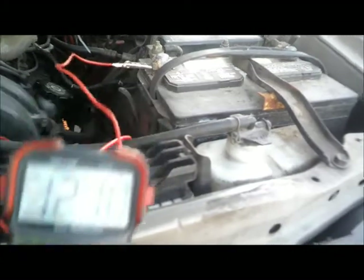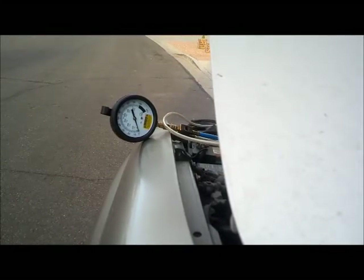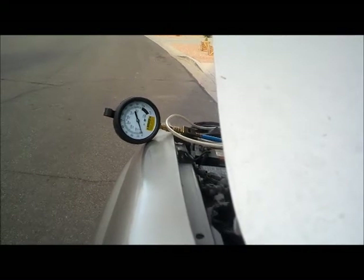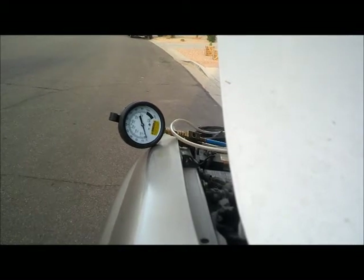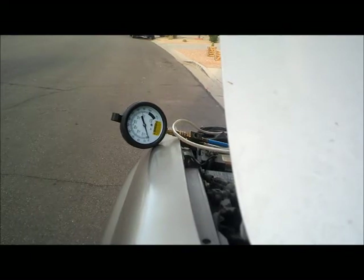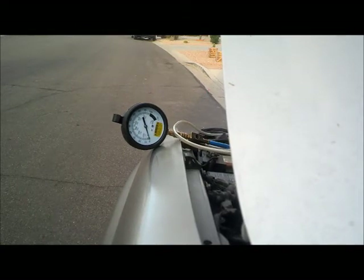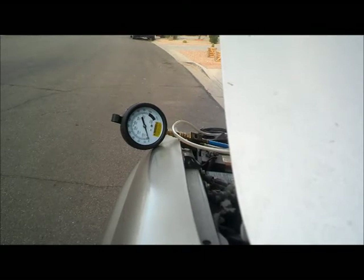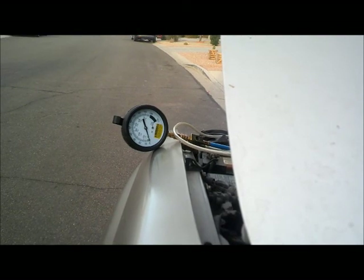The fuel pressure gauge is hooked up. I'll crank the engine to check for fuel pressure. I don't hear the fuel pump priming. After cranking, the gauge isn't moving at all — so this vehicle does need a new fuel pump.